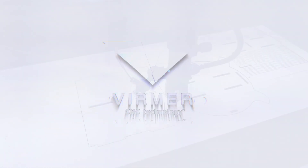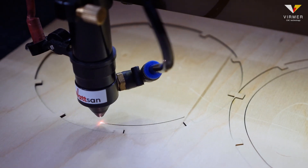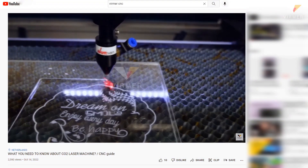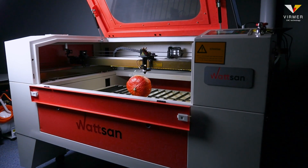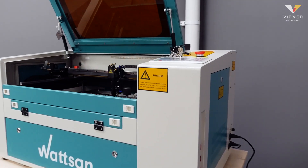Hello, this is Verma. This is the second video in the series in which we explain what a CO2 laser is and how laser machines work. If you missed the first video, you might like to start by watching it to get a better understanding of the topic. And if you watch our videos consistently, please like the video and subscribe to our channel. We do our best for you.